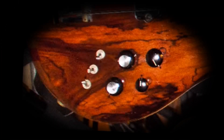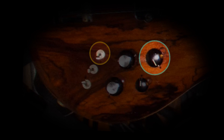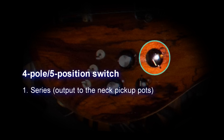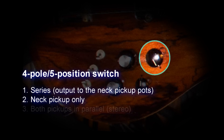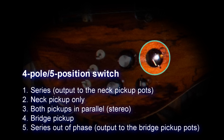Wiring: The arrangement of the electronic controls is quite elaborate. The pickups go first to a pull switch which changes the coils in both pickups simultaneously from series to parallel. The output goes to a 4-pull 5-position rotary switch combining the pickups clockwise: position 1 — series, outputting to the neck pickup pots; position 2 — neck pickup only; position 3 — both pickups in parallel (stereo); position 4 — bridge pickup; position 5 — series, out of phase, outputting to the bridge pickup pots.